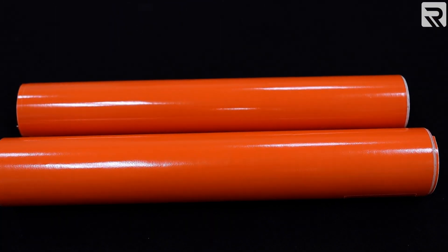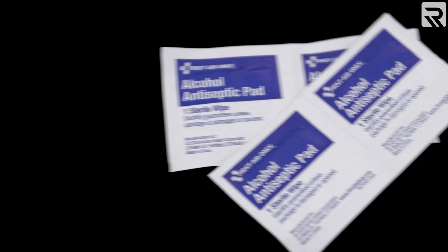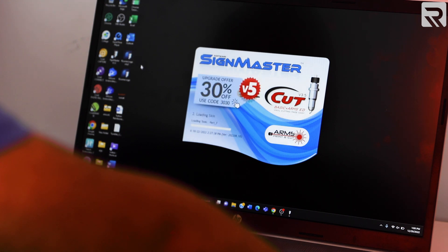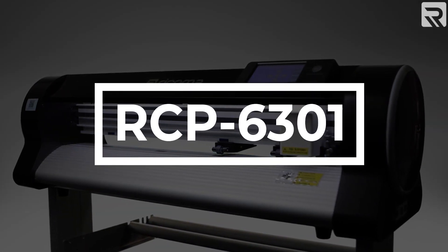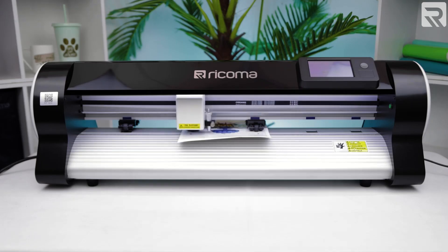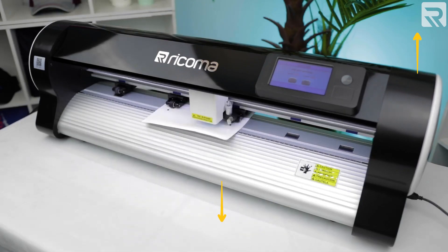For this project, we'll need a few sheets of permanent adhesive vinyl, a weeding tool, transfer paper, some rubbing alcohol, and a piece of cloth to clean our tumblers. Our Siden Master Cut Arms vinyl cutting software, and our RCP-60301 25-inch vinyl cutter, which you can find on shop.recoma.com. I'll leave a link to the product in the card above and comments below.